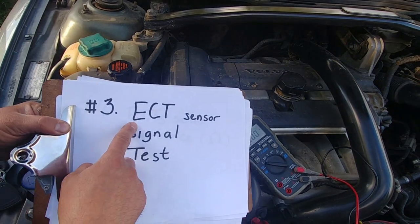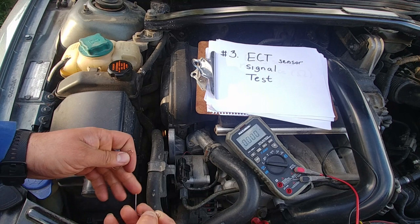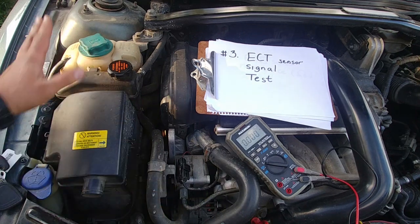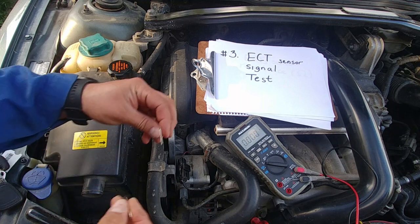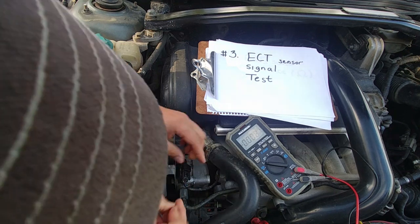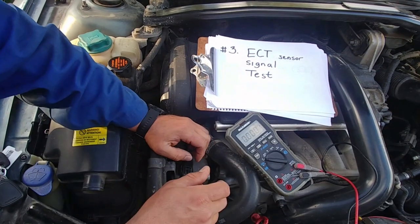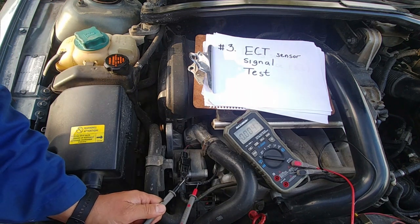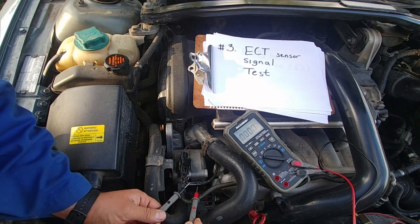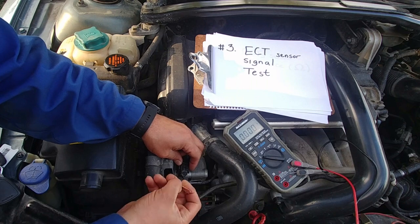Now time for test number three: sensor signal performance test. I wouldn't recommend you do this test because there's a high risk of shorting two wires, and then you might fry your engine control module — I've seen so many electrical issues caused by that. What it does: you put one paper clip into the connector on the ECM ground wire, another on the ECM signal wire, start your vehicle, and read the voltage. When coolant temperature goes up, voltage goes down. But you don't need to do it because you risk damaging your electrical components.